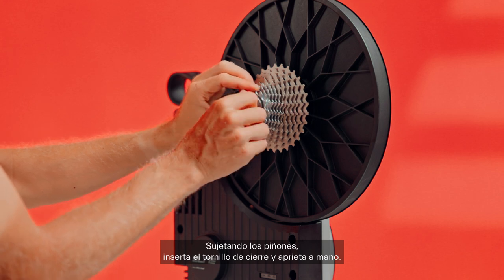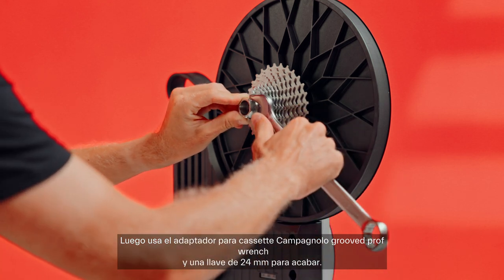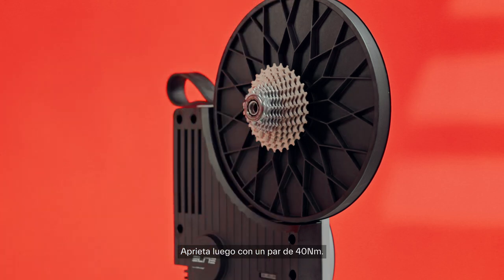Tighten by hand. Then use the Campagnolo grooved prof wrench cassette adapter and a 24mm wrench to finish. Tighten to a torque of 40Nm.